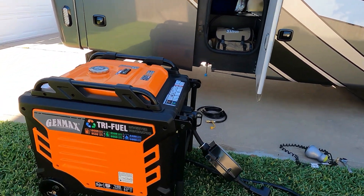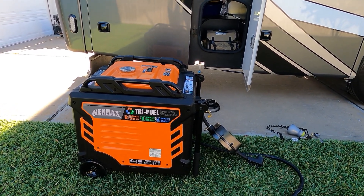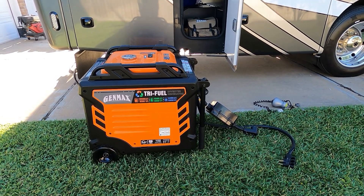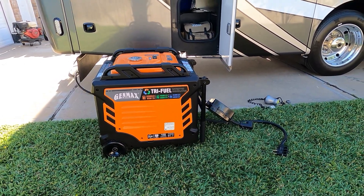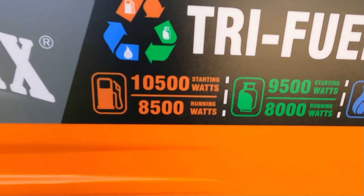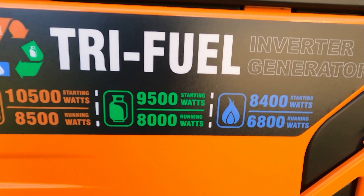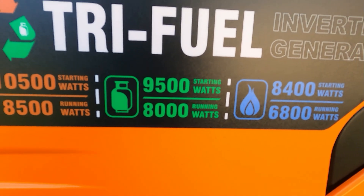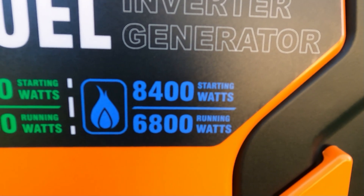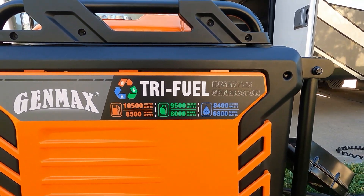If you're using this on your fifth wheel, motorhome, or anything where you have two or three ACs — most of you have three 15,000 BTU ACs or two 15,000 BTU and one 13,500 — this generator is going to help a lot. On gas: 10,500 starting, 8,500 running. On propane: 9,500 starting, 8,000 running. On natural gas: 8,400 starting, 6,800 running. That's the GenMax tri-fuel.